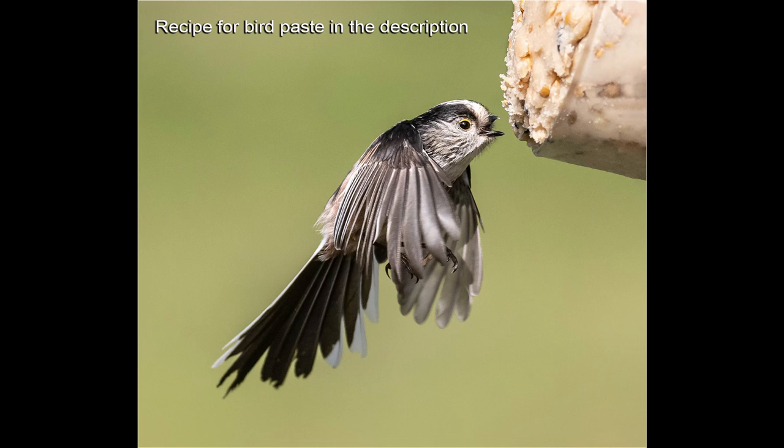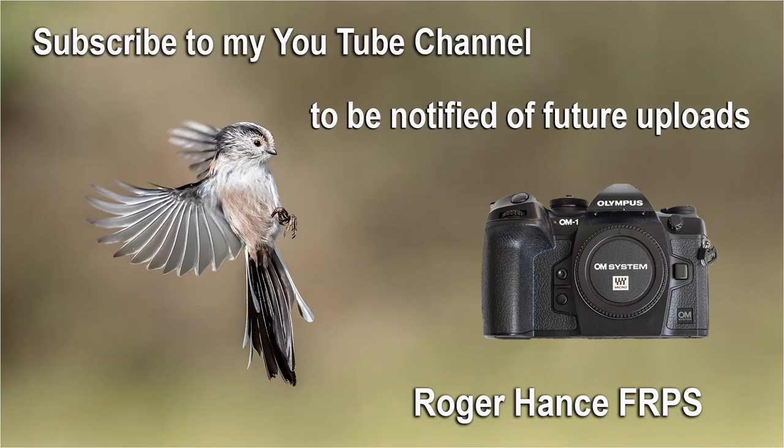Please check out my other YouTube videos and subscribe to my channel to be notified of future uploads.